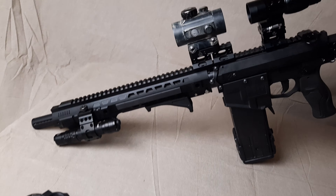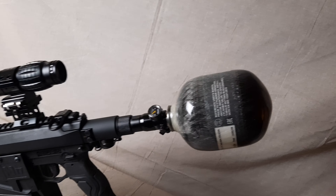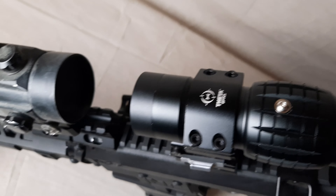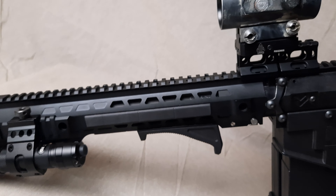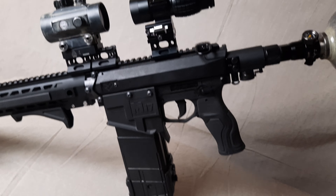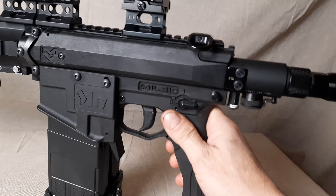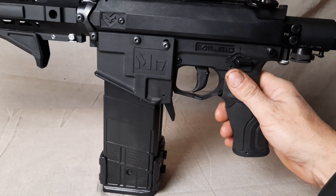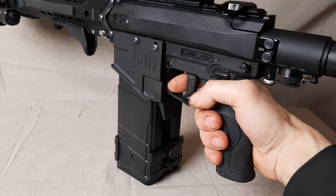This is my Valken Milsig M17, with a Nitecore flashlight and a Jailbreak front Nemesis barrel. This grip is a pistol-like grip because I use this for close quarter, so this one I very much like.